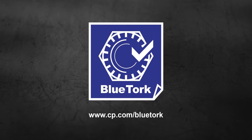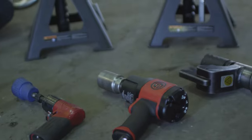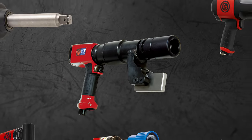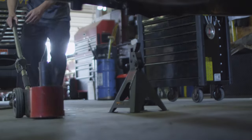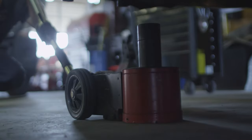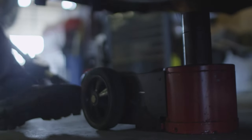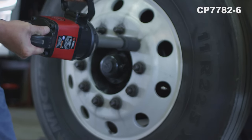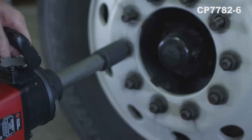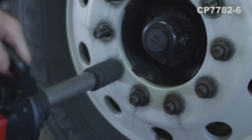Proper wheel maintenance and the use of proper tools can help to eliminate dangerous wheel offs. Chicago Pneumatic has developed a series of tools including a final torquing tool to help assist in this process. This video will touch on several of these steps and finish with how to properly use the Blue Torque Nutrunner. Wheel offs and loose wheels are an occurrence that happen every day in our industry. Here are some of the steps you can take to help eliminate these issues.